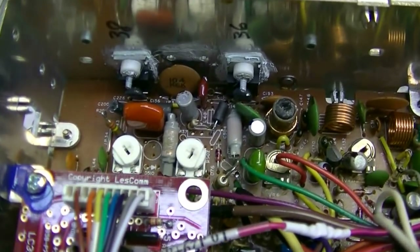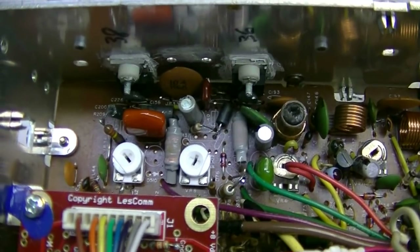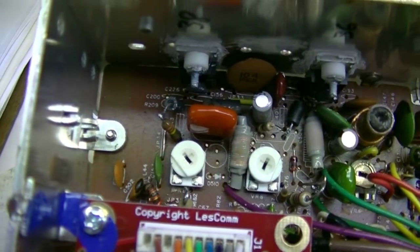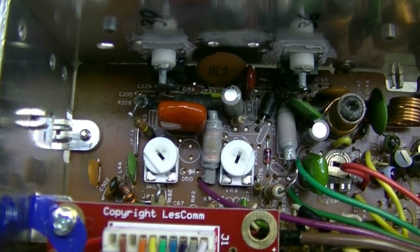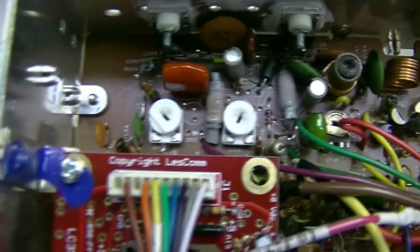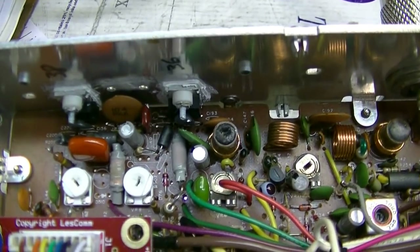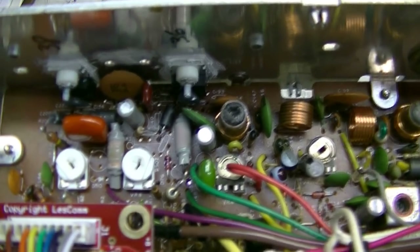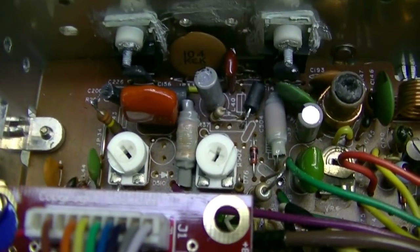Just finished converting a Cobra 148 radio to MOSFET. I used FQP13N10s and picked up a couple of watts by changing R183 to a 5.6 ohm resistor and also adding a 100 ohm resistor from pin 10 of IC5 to ground. You can see I removed a whole bunch of stuff.